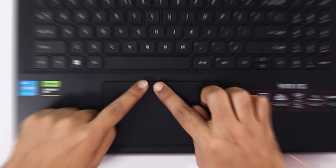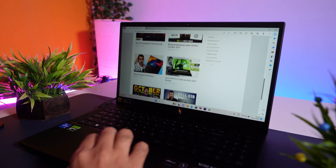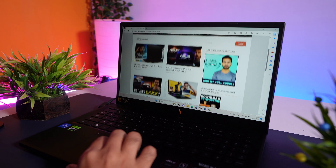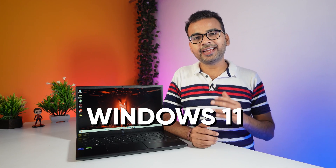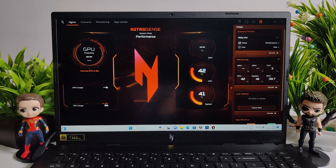You will get a large touchpad which allows you to do day-to-day tasks very easily, and it comes with multi-gesture support and is pretty responsive as well. Out of the box, you will get Windows 11 and the Acer NitroSense application, which allows you to see the system performance and customize performance modes.